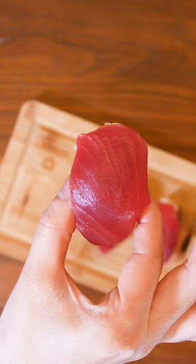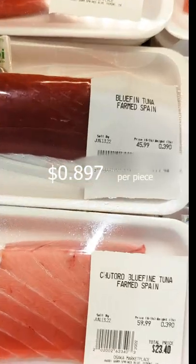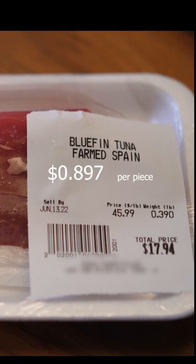Today we're making the classic tuna sushi. It's pretty pricey at restaurants, but we'll make it for $0.897 US.